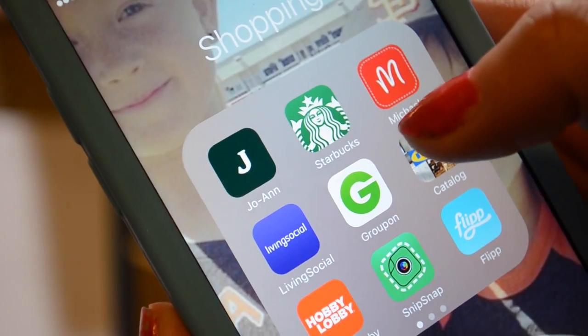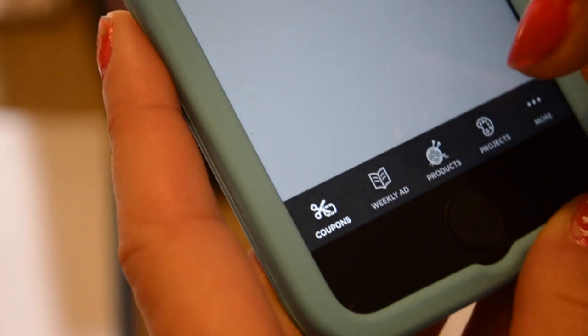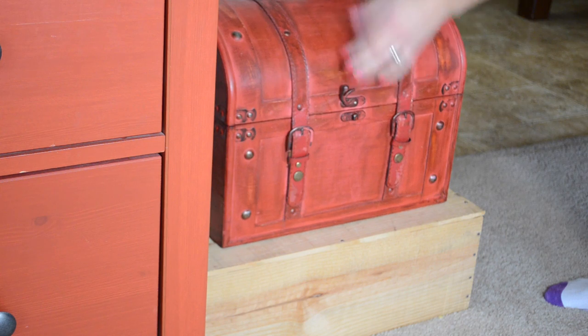Use coupon apps like Joann's, Michael's, and Hobby Lobby to get the best deal on all of your craft supplies. You can even double up on coupons sometimes, and they even take competitor coupons.